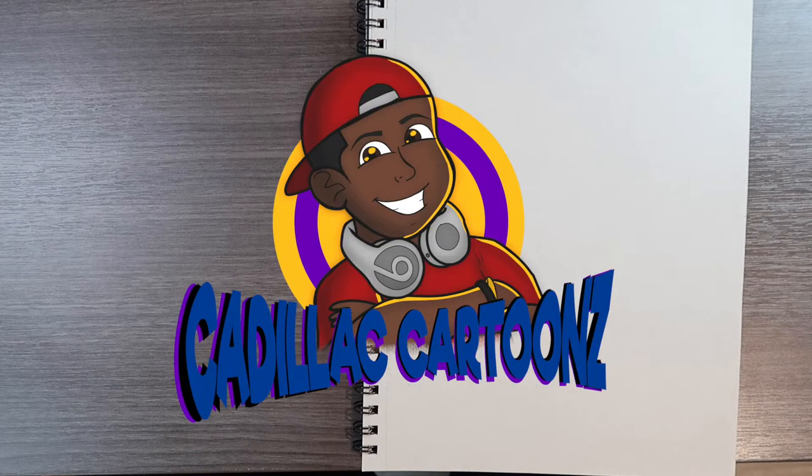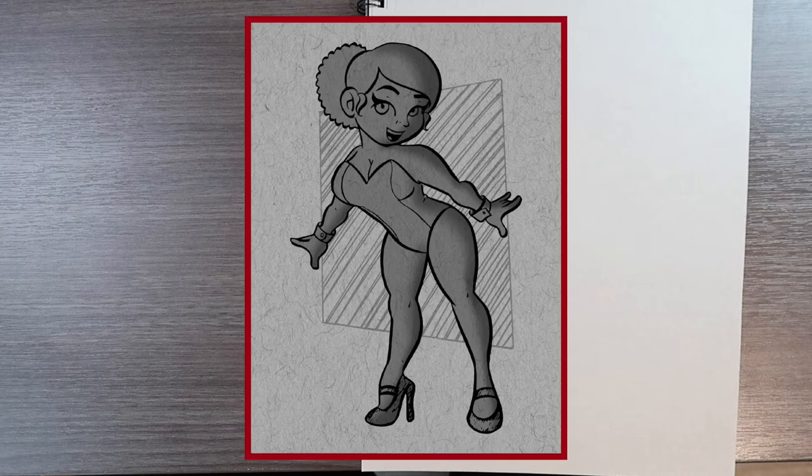Welcome back to Cadillac Cartoons. Today I'm going to show you guys how to draw a pose from reference. Throughout the video I'll be taking you through my process on how to draw any pose or body movement from reference from scratch. Here's the reference image I'll be using, and I'll be marking it up on my iPad. If you want to try this out yourself, this image is free to download on my website which is in the description down below. Now let's draw.